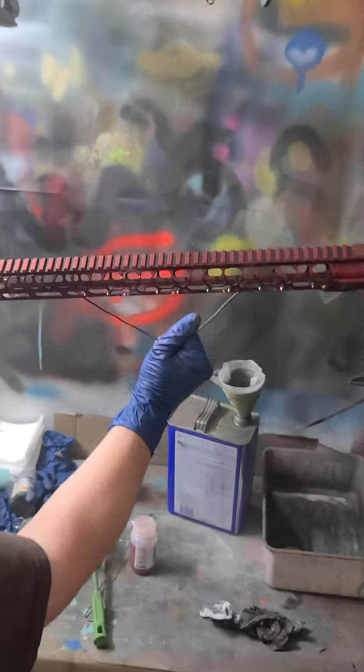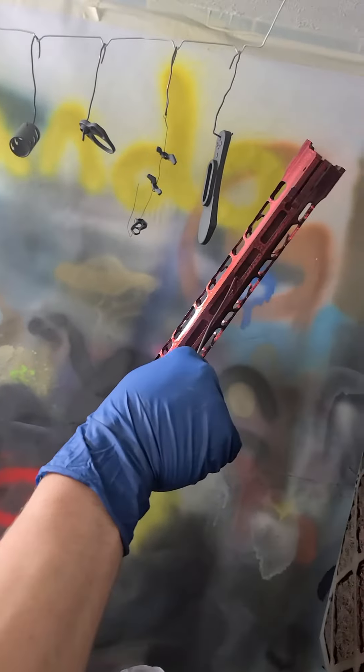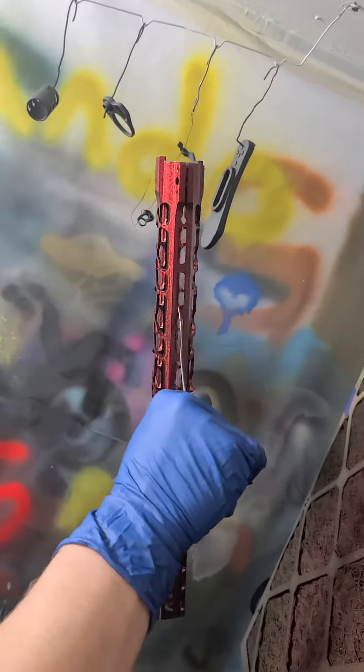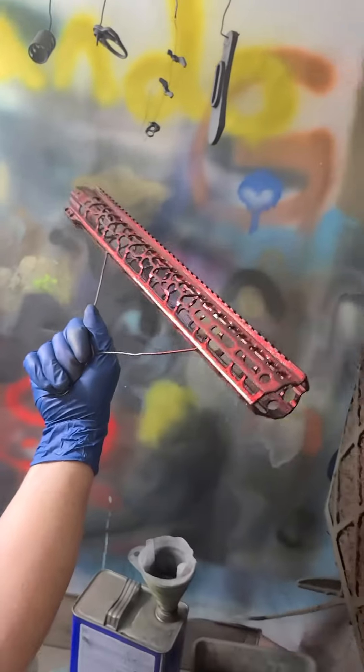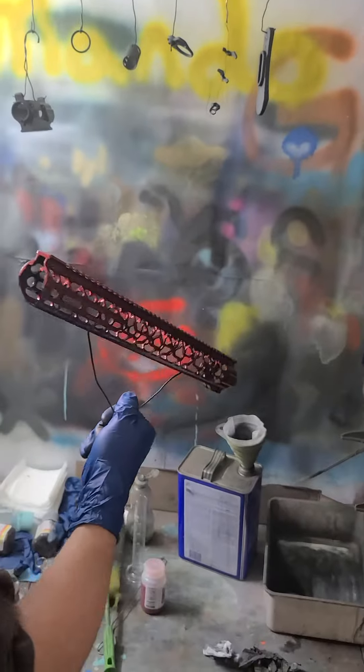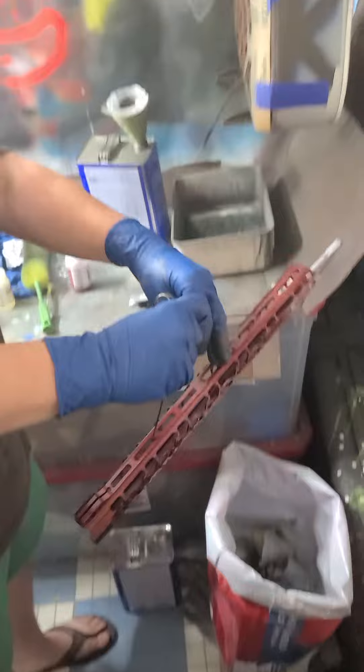Hold it back by the wall, it gets a lot more light. Yeah. Wow, that's going to be awesome. Yeah, that's beautiful. That is beautiful. That is beautiful. Okay, sprays pretty well.